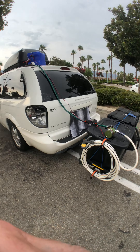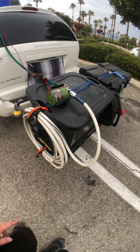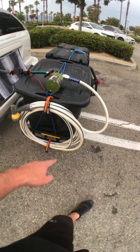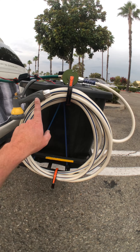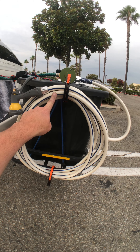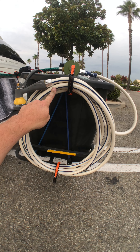I have my road shower right here. So here's the road shower. That's a 25-foot water hose, RV hose. I believe this was like $20 at Walmart, $21-ish.